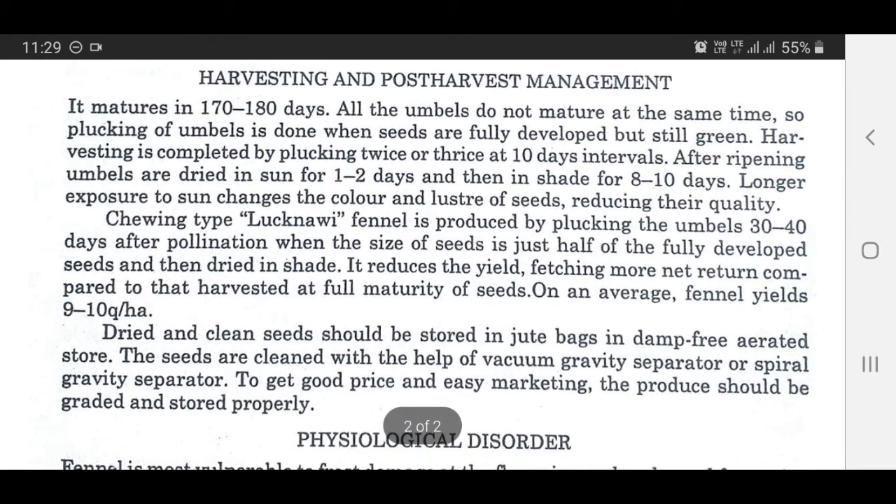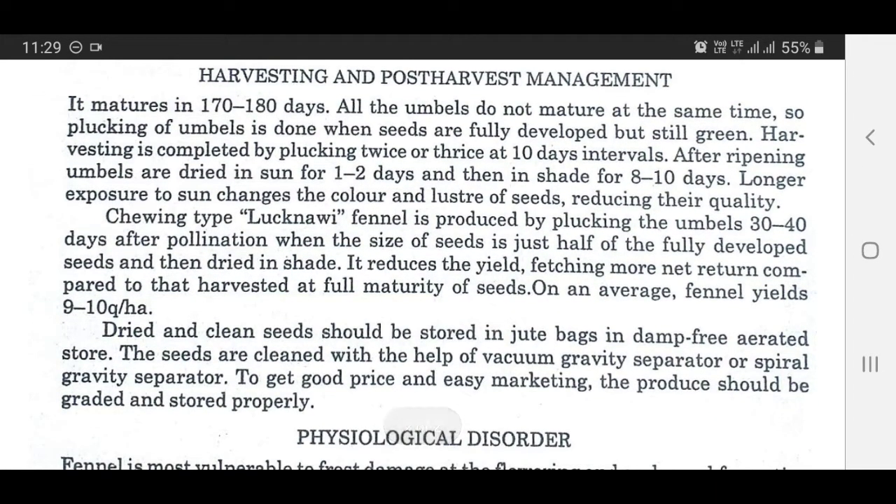Harvesting and post-harvest management: Fennel matures in 170 to 180 days. All the umbels do not mature at the same time, so plucking of umbels is done when seeds are fully developed but still green. Harvesting is completed by plucking twice or thrice at 10-day intervals. After ripening, umbels are dried in sun for 1 to 2 days and then in shade for 8 to 10 days. Longer exposure to sun changes the color and luster of seeds, reducing their quality.